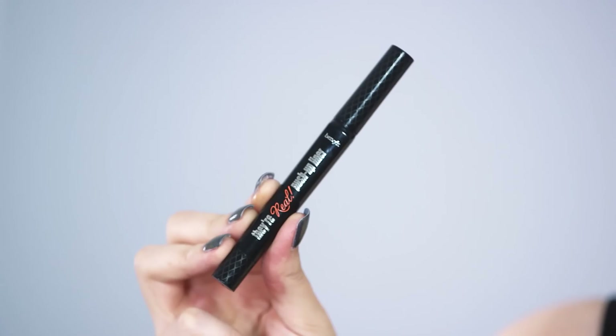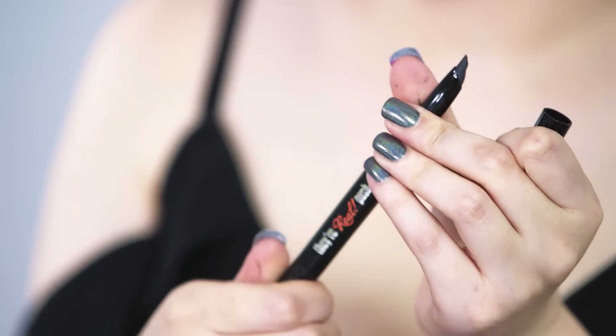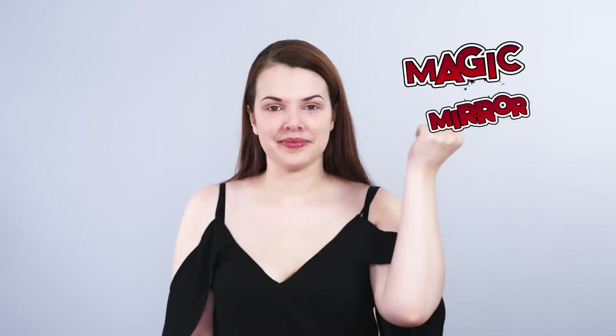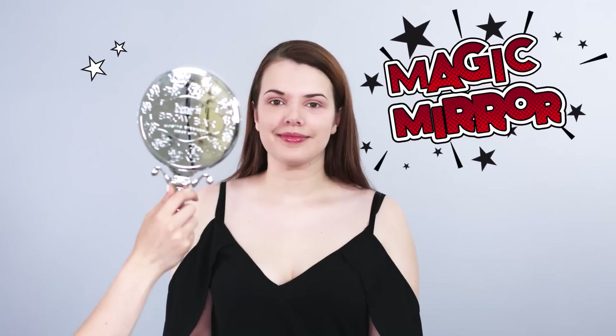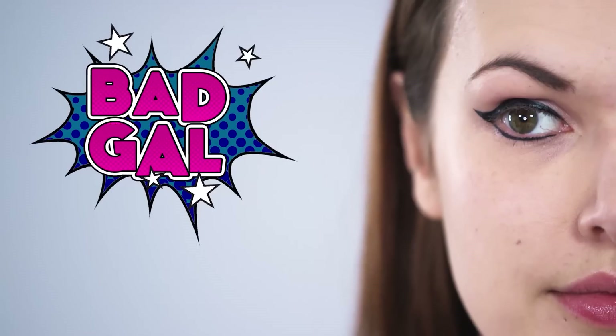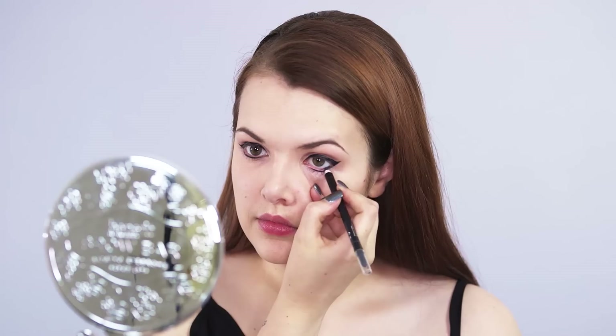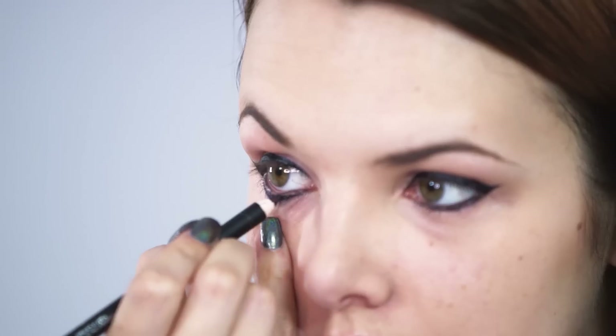I'm going to use the Bare Real Black Push Up Liner to create a really exaggerated wing both on the top and the lower lash line. To make this look even bolder I'm going to be using the Bad Girl Eyeliner on my lower water line, which will make my eyes really stand out.